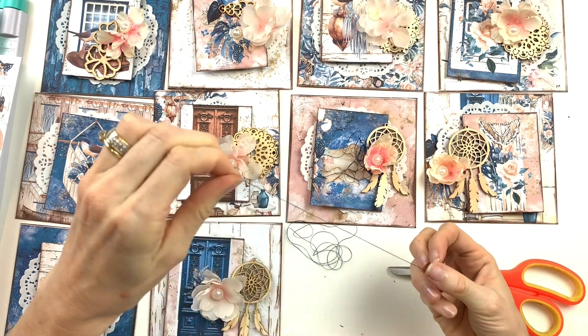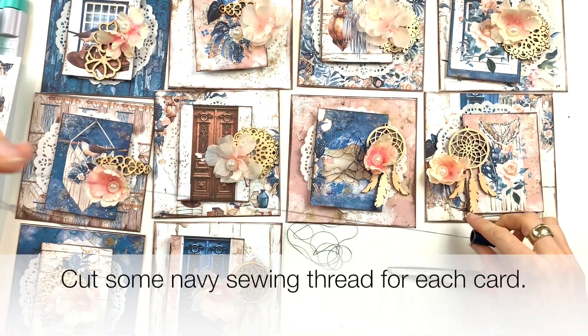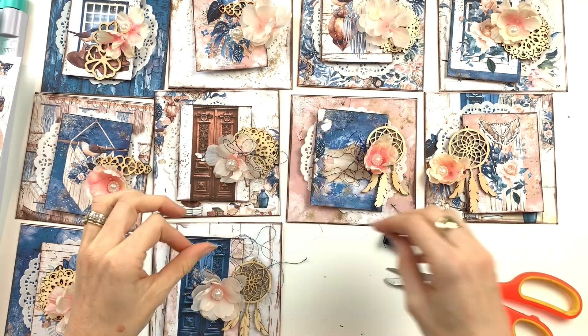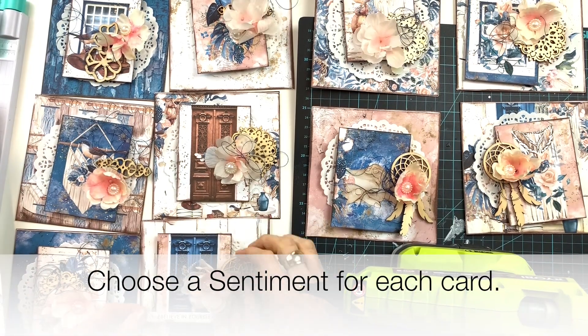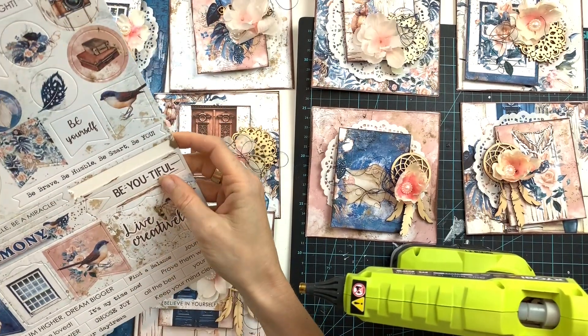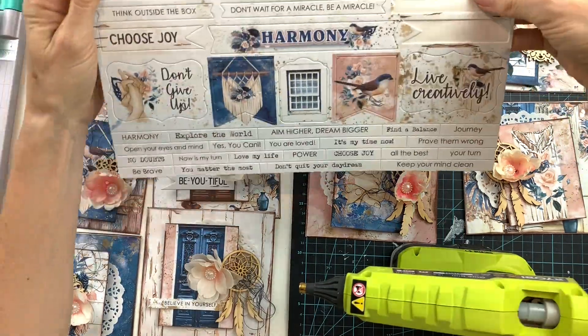The next step is to choose a flower for each of your cards and a little bit of chipboard, then cut some navy sewing thread for each card. Then choose a sentiment from the cardboard sticker sheet. This will be the finishing touch for your card.